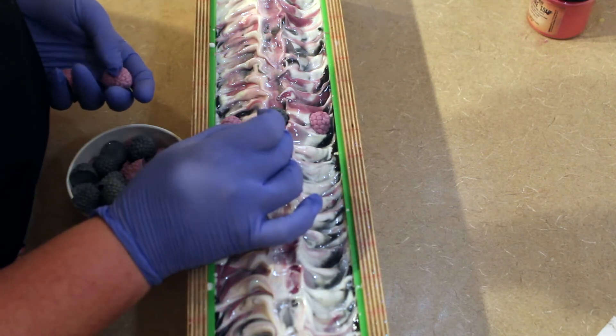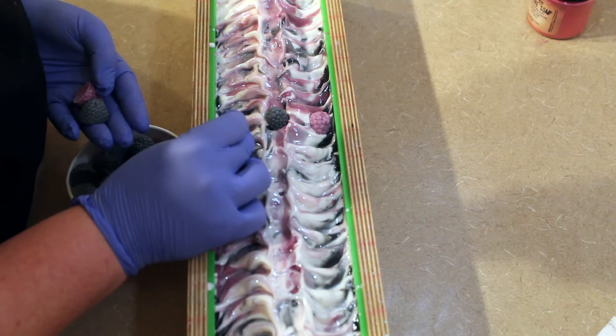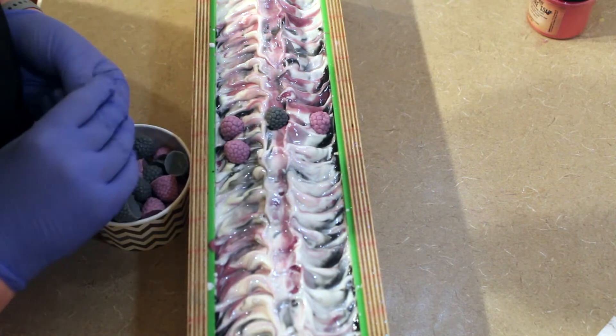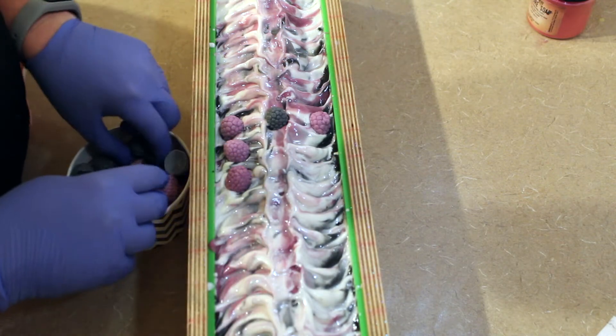This is a mold that I purchased from Amazon and it makes beautiful, detailed raspberries.